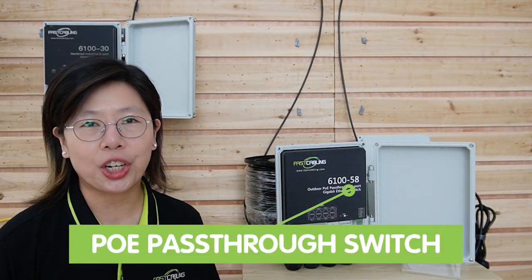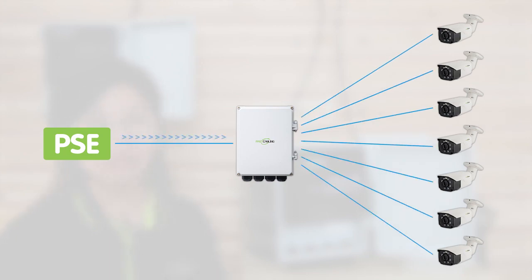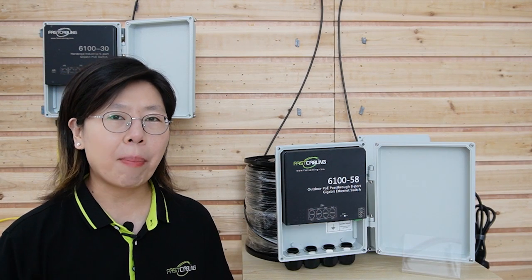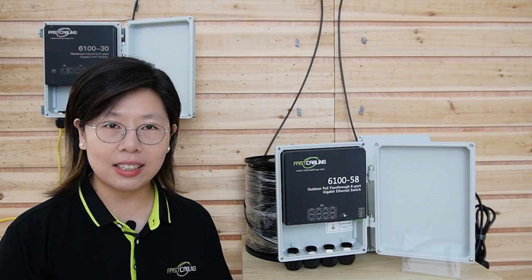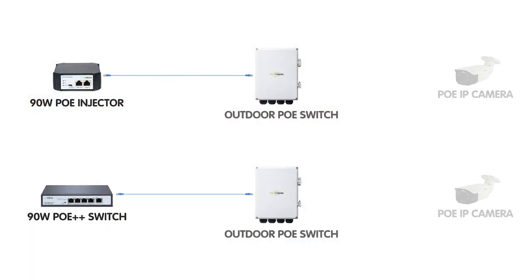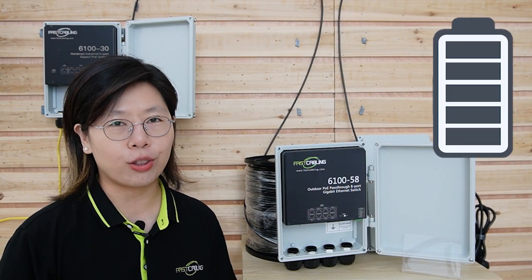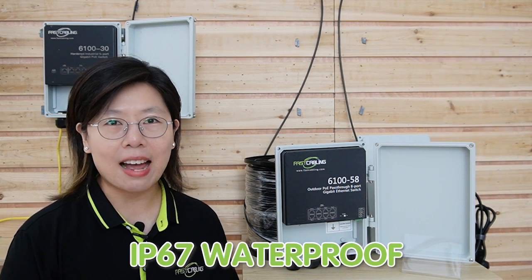But if your environment does not have any power supply, you can consider using this PoE pass-through switch. This switch can be powered by an upstream PSE and provide both power and data to up to 7 devices. It supports up to 1000 Mbps data transfer rate and is compatible with IEEE 802.3af and 802.3at standards. It can receive power from a PoE BT standard injector or a PoE switch. The total power budget is 95W and it also supports up to 30W of maximum power output per port. It is IP67 waterproof rated, with a working temperature range from -25°C up to 60°C.